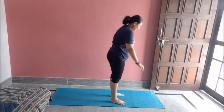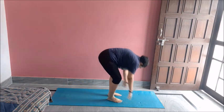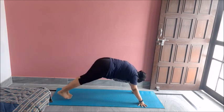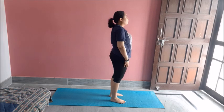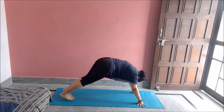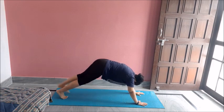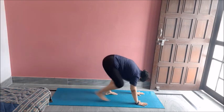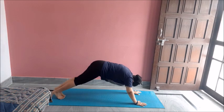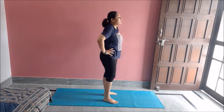Let's do five more. One, two, three, four, five. Great job.